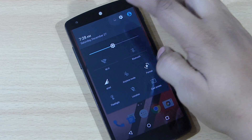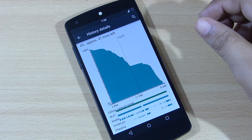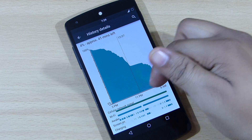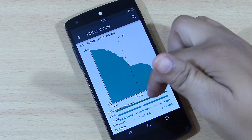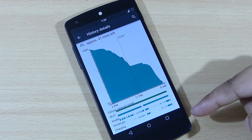As far as battery life is concerned, I'll be showing you the statistics of the battery. You can see the graph here — the standby time on this ROM is pretty excellent. You can see the cellular network signal and the Wi-Fi has been constantly on when I was testing this ROM.